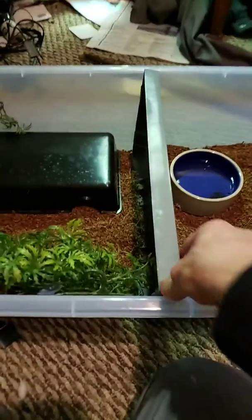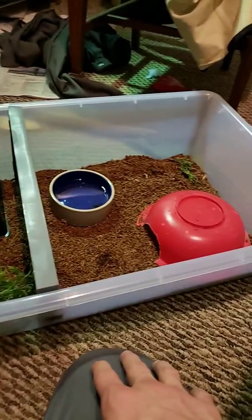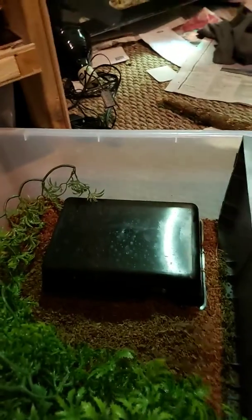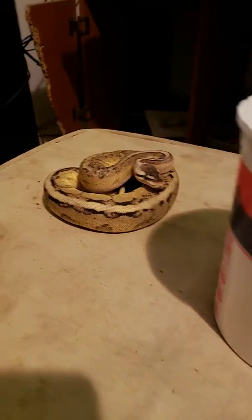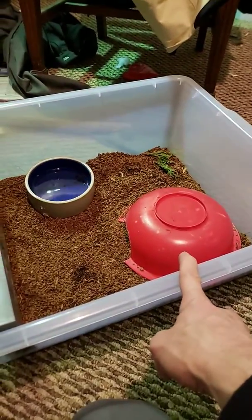These dividers are awesome especially if you put smaller snakes in big tubs like I do, because I don't just throw them in small little tubs like most people do. For Gretel, she's the most finicky of my snakes. These two new ones are still adjusting, so I have a cold hide at the front and then the warm hide behind the barrier.